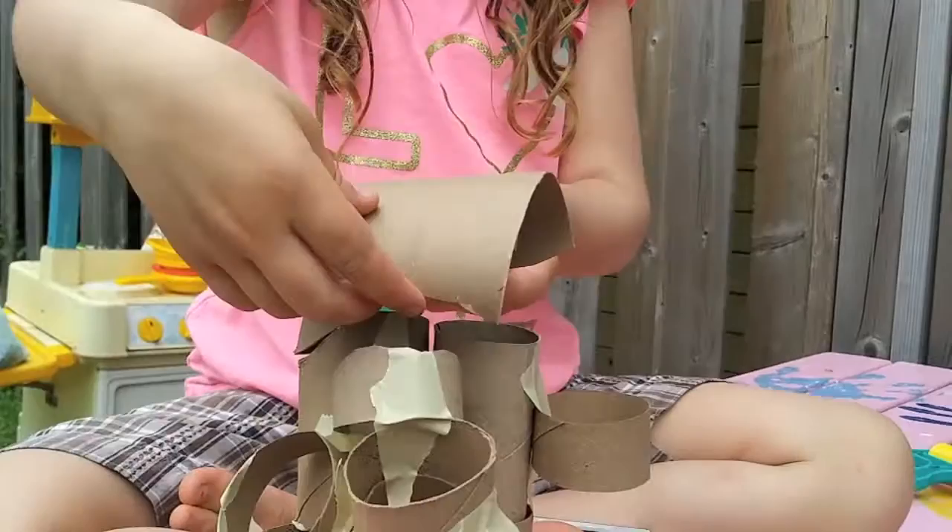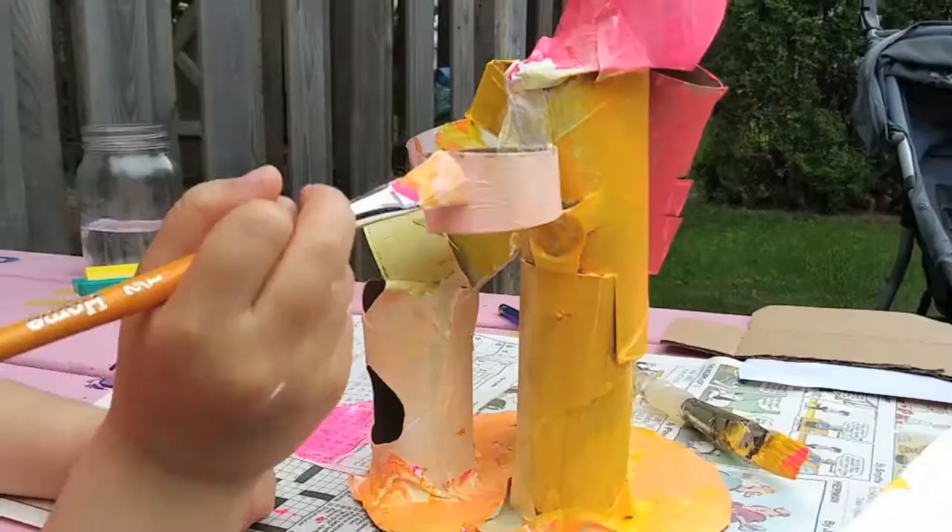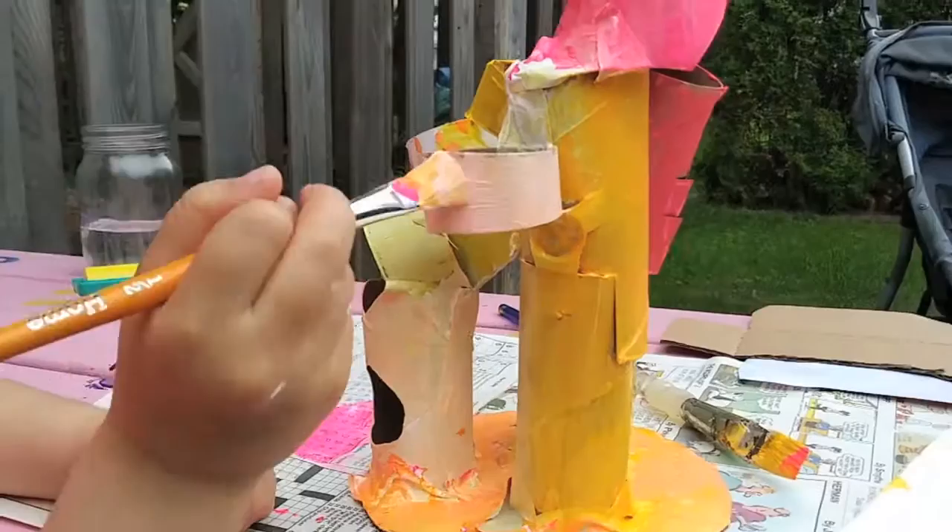When you have everything assembled and super duper taped together, you can start adding your colors. Sometimes only working with a few colors has a really nice effect. Look at how the yellow, pink, and white work together.